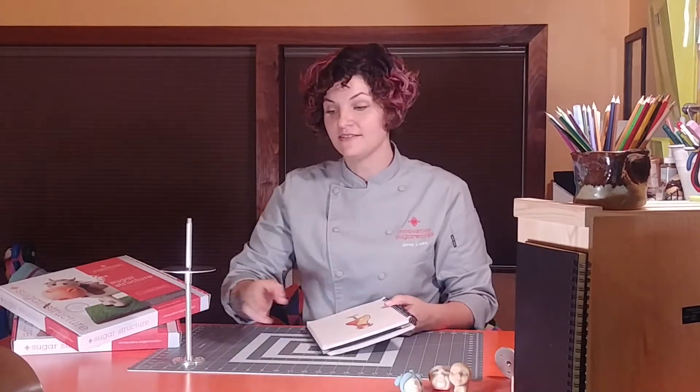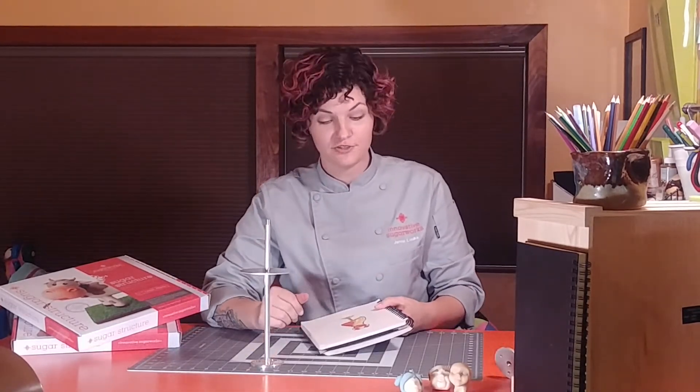Hi cake people! I'm Jamie Lox with Innovative Sugarworks and I'm here to show you a few things that I've designed using sugar structure kits and expansion sets. Starting out with something simple, I've just done a simple straight design to build this mannequin dress.